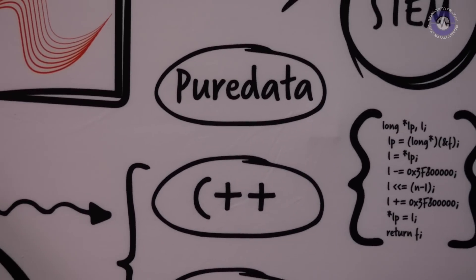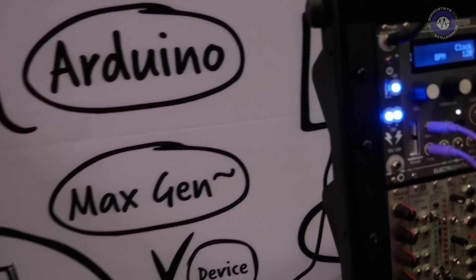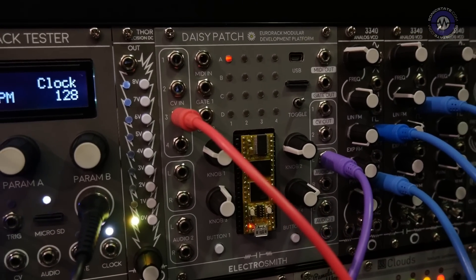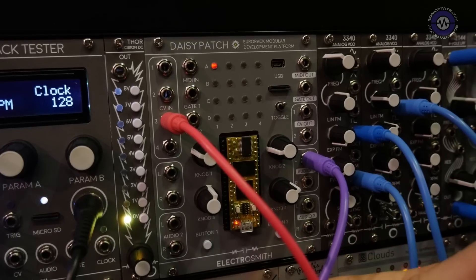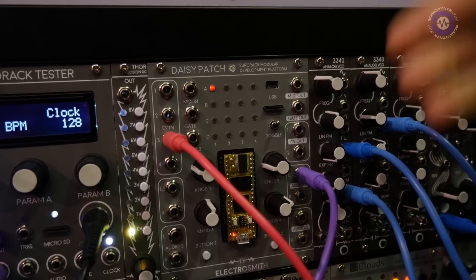It's totally capable of DSP and developing any sort of electronic music instruments or effects that you would want to make through coding. There are a few different coding platforms we support right now — that includes C++, Arduino, and you'll also be able to export Pure Data as well as Max MSP through using the gen object in Max. Once you've built your program and are ready to test it, you'll also be able to flash the program via USB to the Daisy.